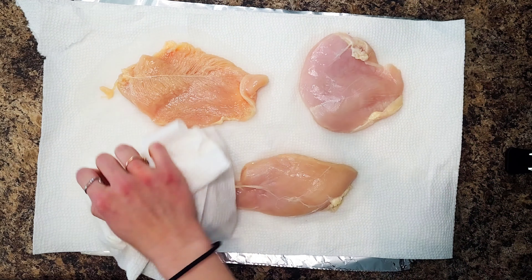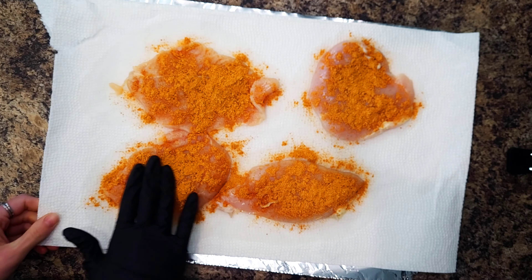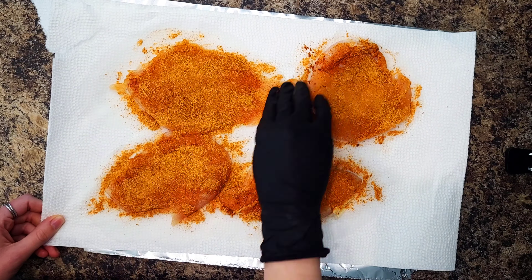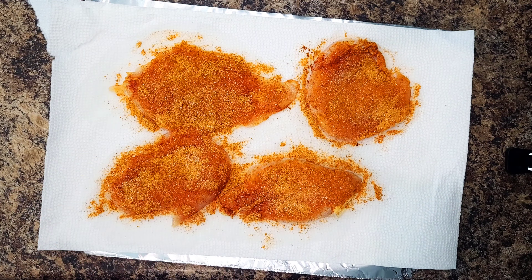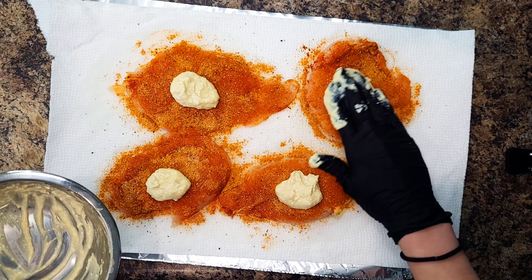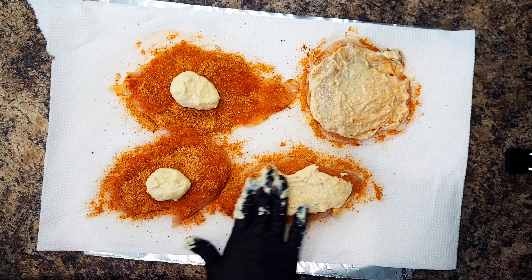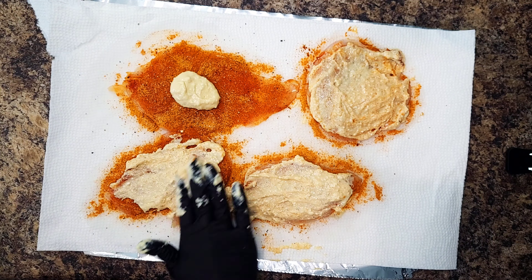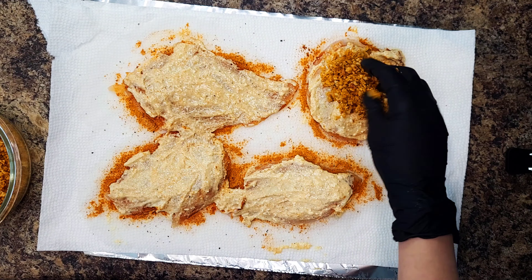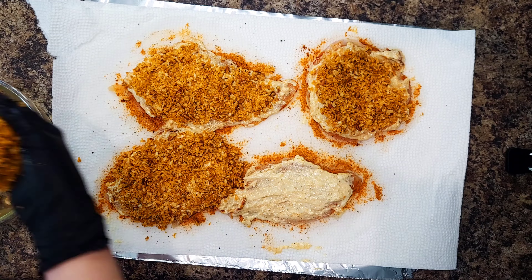Next, you're going to pat the chicken dry with paper towels and season with the remaining fry seasoning, salt, and pepper. Then evenly spread the tops of the chicken with a thin layer of honey mustard and mound it with the pecan mixture. Press firmly to adhere the pecans to the chicken.